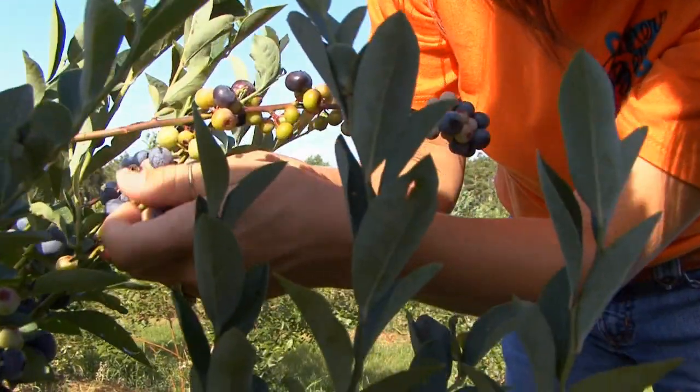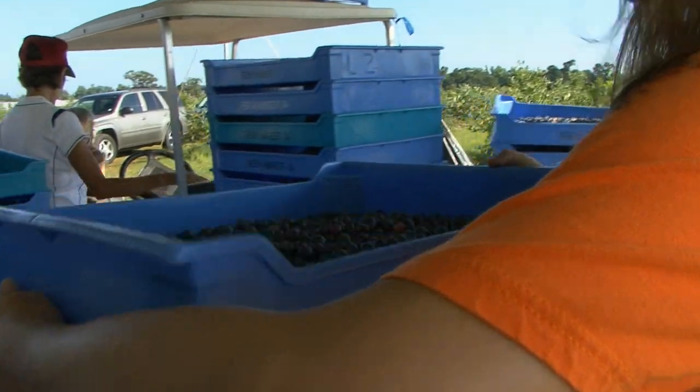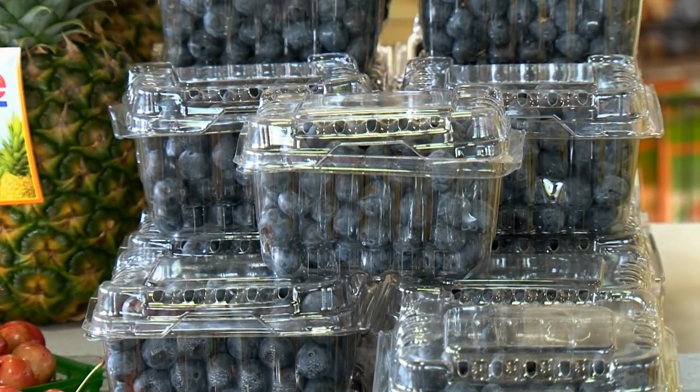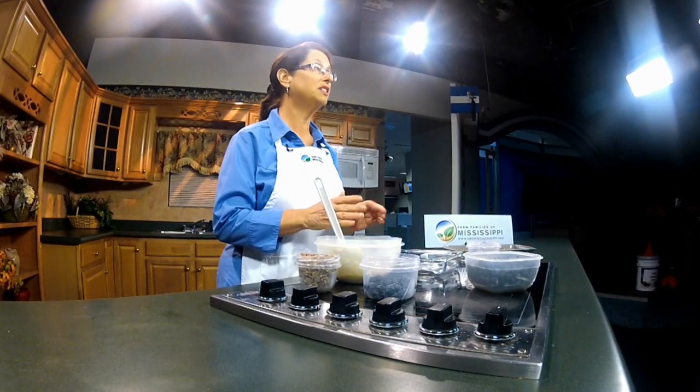About half of our blueberries that are grown here are sold at U-Pick Farms or either they're sold at local farmer's markets. So be on the lookout for them, and you can enjoy them all year long because you simply pick them, put them in a freezer container. Do not wash them or anything. Put them in your freezer, and when you're ready to use them and you pull them out of the freezer, then you wash the amount that you need to use for your recipes, so you can have delicious, fresh, Mississippi-grown blueberries year-round.